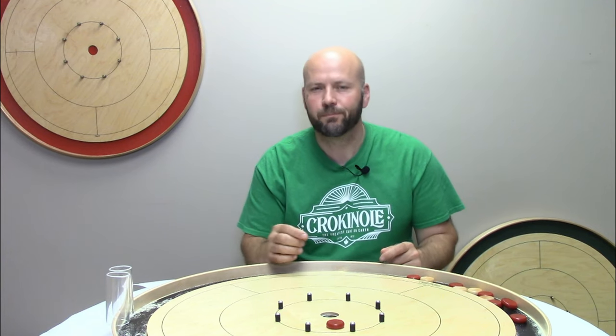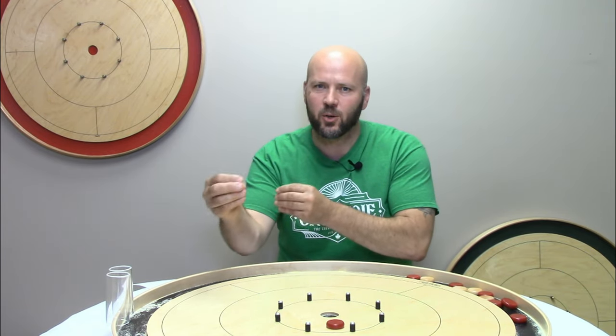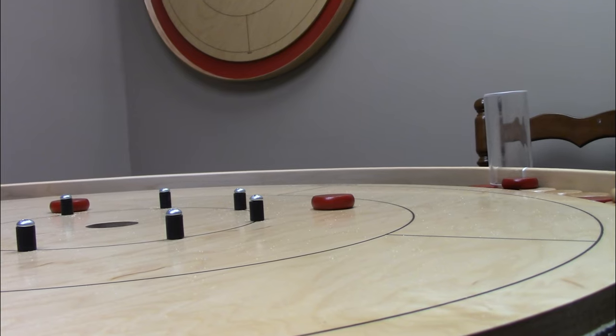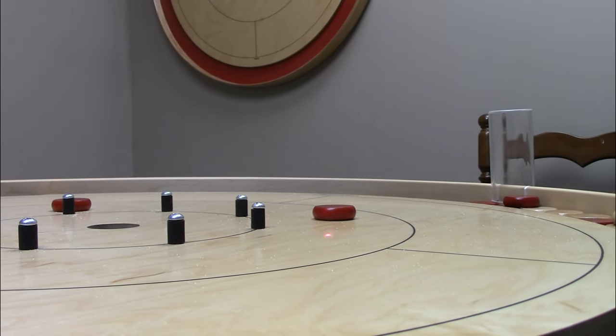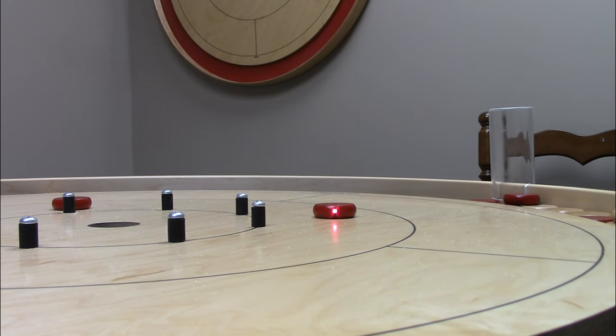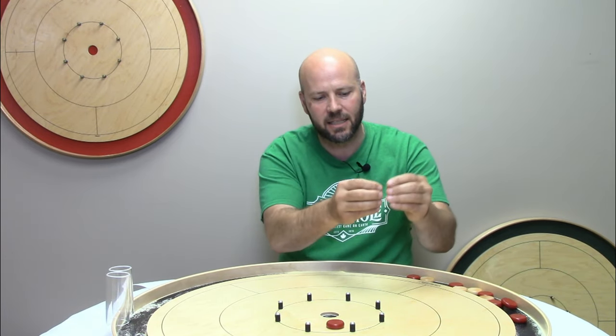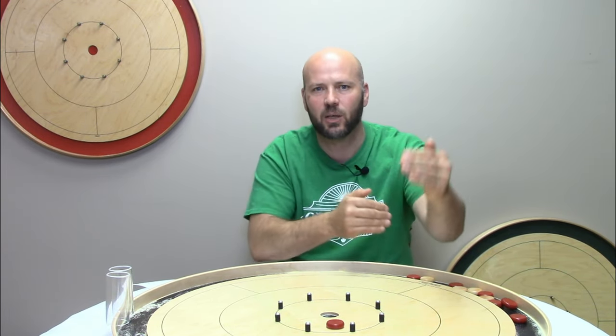Hit and stick pointer number two: I want you to aim dead center. You may be thinking, well, obviously you want to hit the button center — but the point of this pointer is that I want you to dial in and focus on the dead center of that opponent's button. That's your bullseye, your target, your intention as you're lining up. Hyper-focus on that center point, as it is going to make it more likely to leave your disc exactly where your opponent's was before your shot.